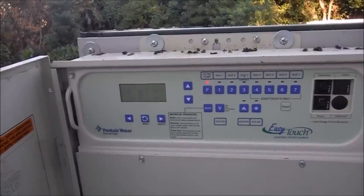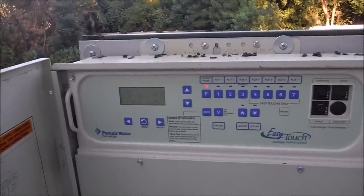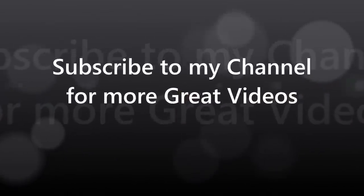That's a quick look at the Pentair EasyTouch panel. I'll go over programming the actual system in a separate video for you. Thank you.